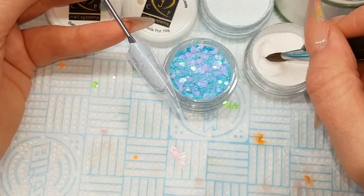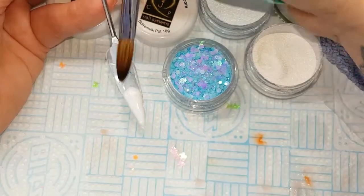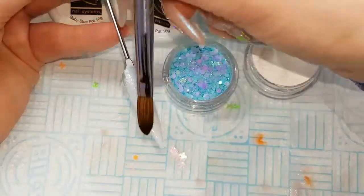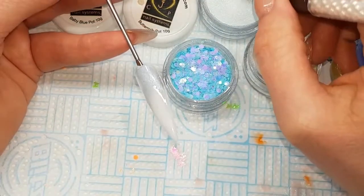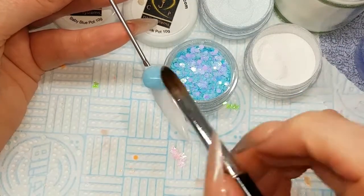Today I'm using CJP in buttermilk first of all, coming in at the tip area and taking it down to the tip, then slowly blending that up. Then coming in with the baby blue starting at the cuticle area and blending down.